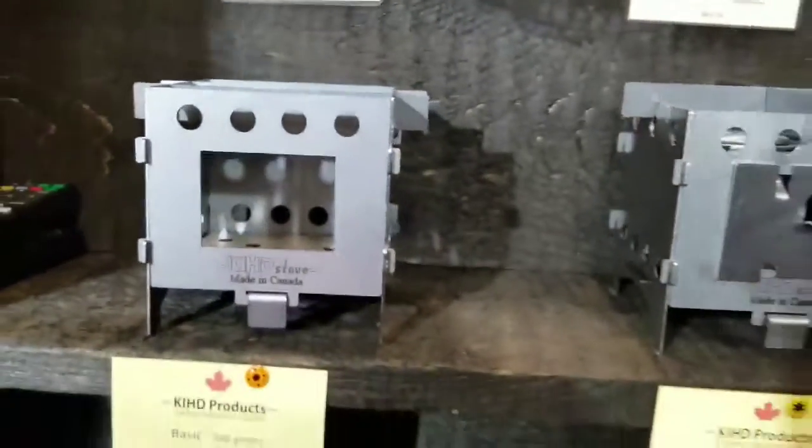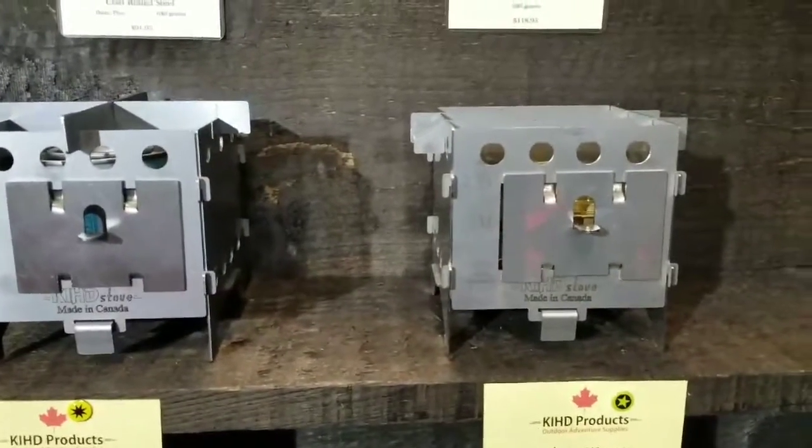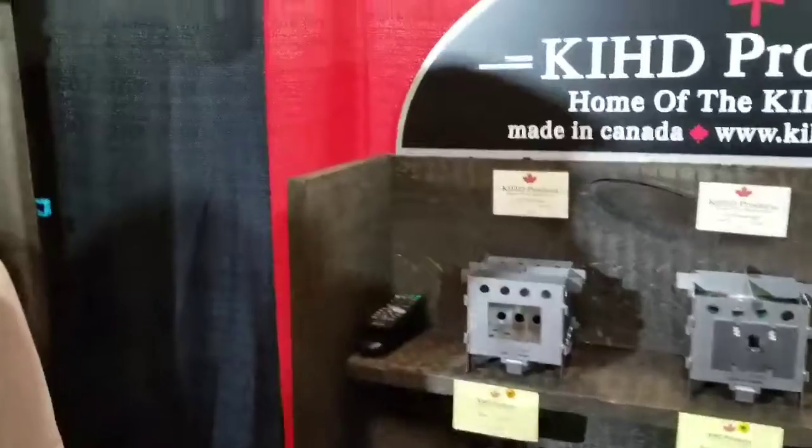We do make one in titanium. We're sold out here. It's 240 grams. $170 — price is not bad at all. That'll be a lot lighter.